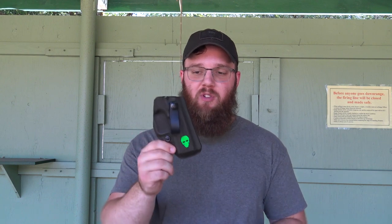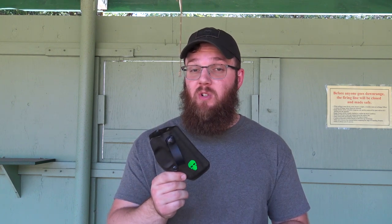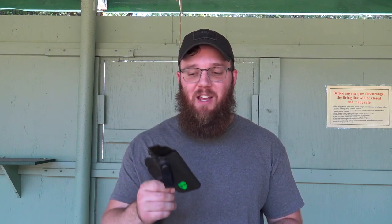This holster is from Green Force Tactical. This is the first holster I've gotten from Green Force Tactical, and so far I can say right off the bat I've been really impressed. If time is of the essence and you don't want to watch this whole video — if you're thinking about getting one from Green Force Tactical, I would recommend it. This one has been really solid for me so far, but if you want me to qualify that, feel free to continue watching.